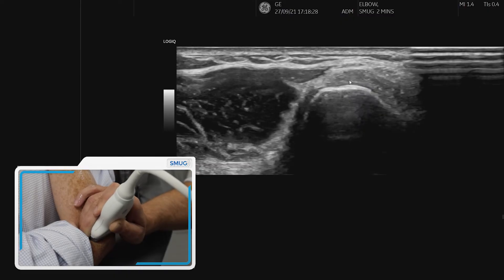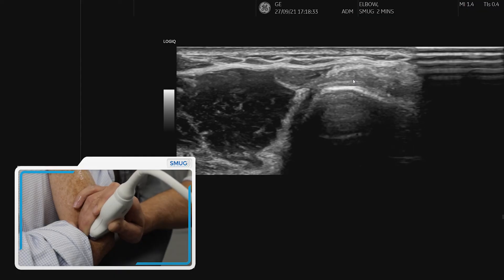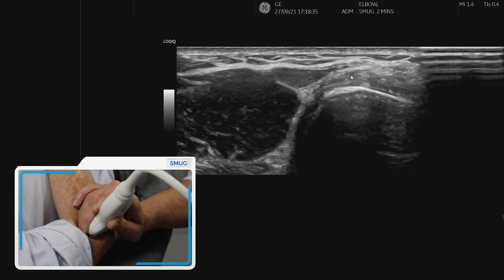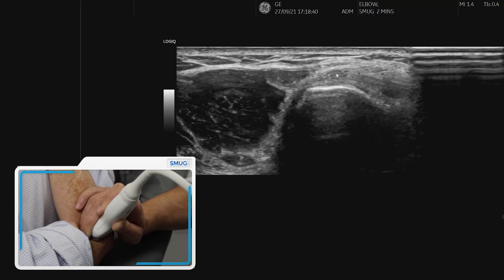And actually, this transverse view can be very helpful, and is also a nice view to use if you're going to do any interventional procedures such as PRP or dry needling, because you can really target that specific tendon.